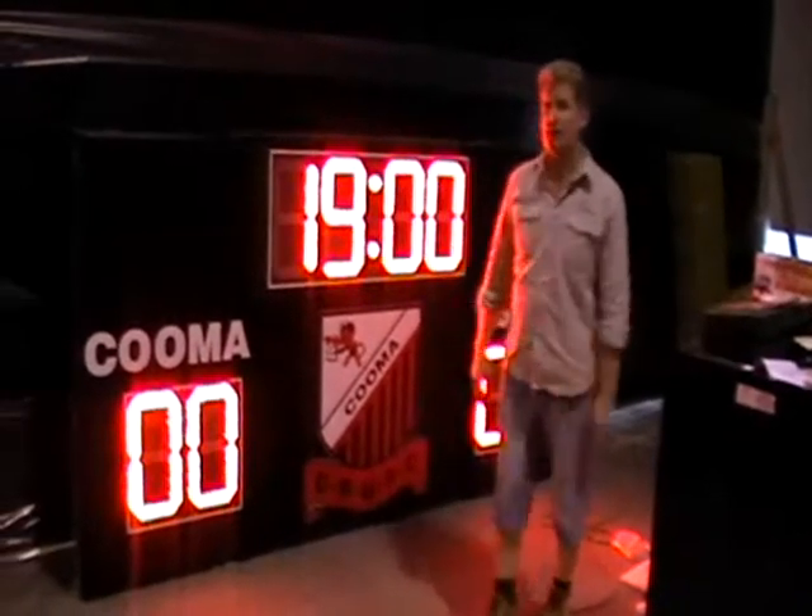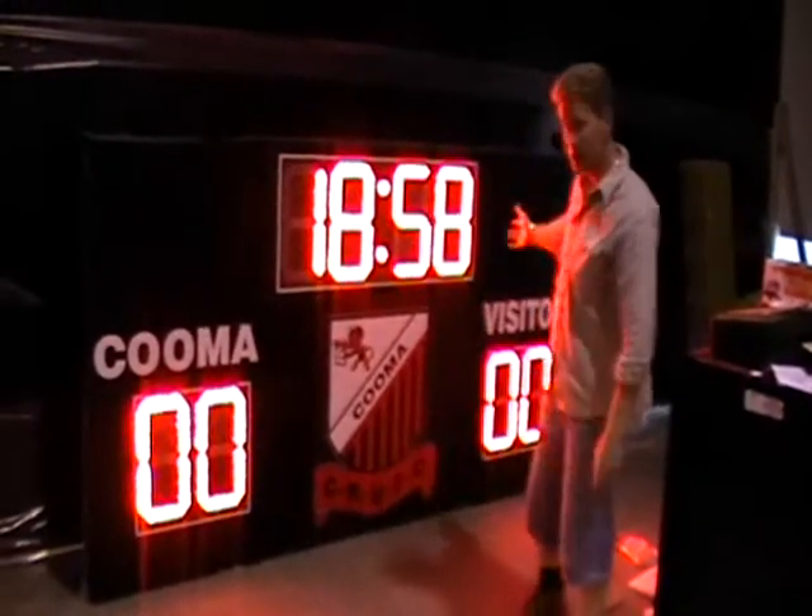This is Randy Bale from All Sports Scoreboards. I'd like to introduce one of our standard OM scoreboard models.